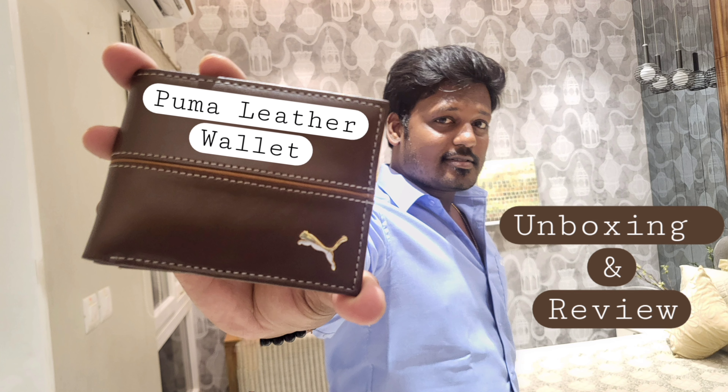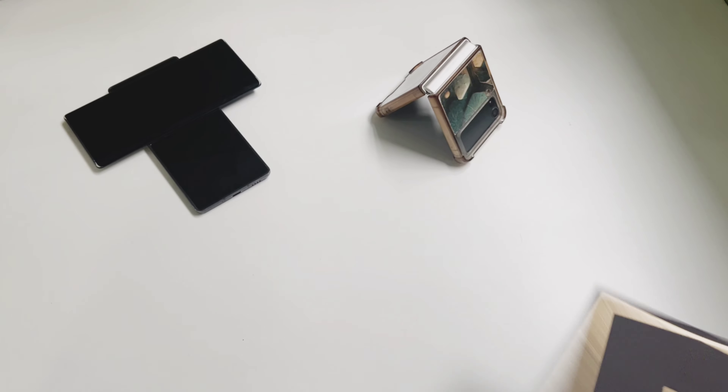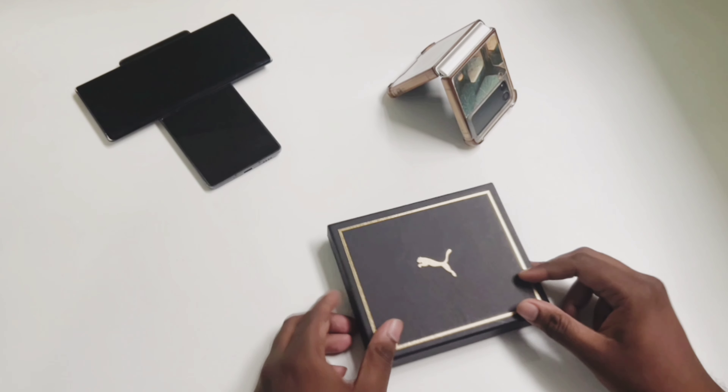Hello everyone. Welcome to my channel, The Most Deligible Bachelor. Today we are going to unbox and review the Puma leather stripe wallet. Let's get started.